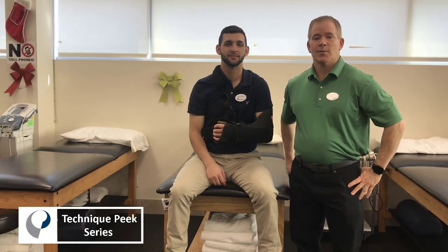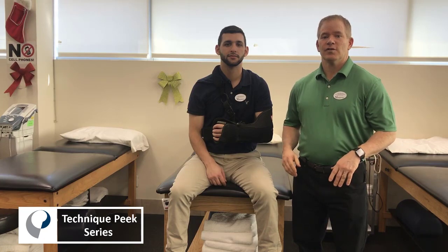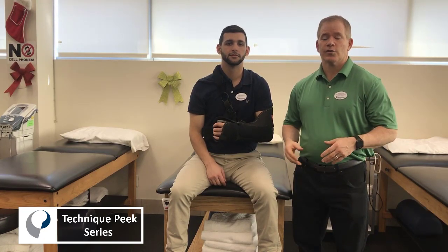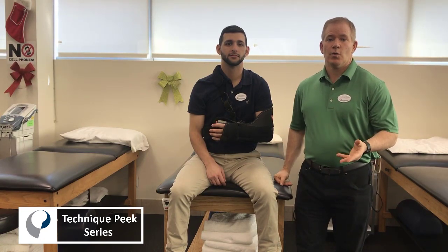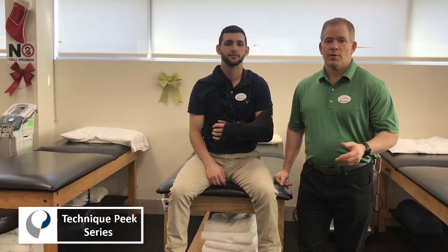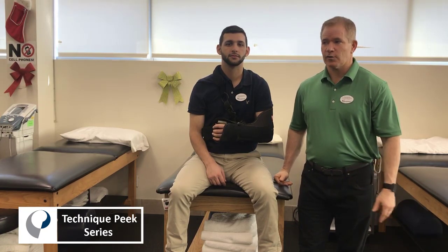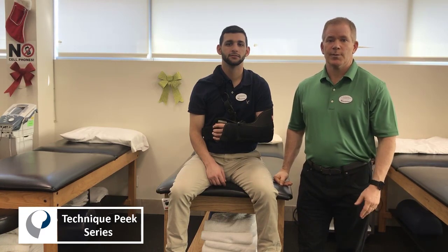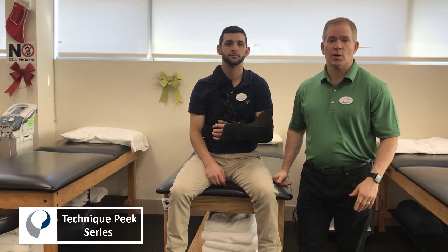Hi everyone, this is Bob McKay from Technique Peak and we are going to go over today how to safely take off a sling following shoulder surgery. Patients often come in and have no idea how to take a sling off — they've not been provided with instructions in the hospital. So we're going to go over that very simple but useful tip, especially on day one when the patient comes in following, for example, a rotator cuff repair.